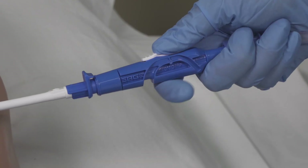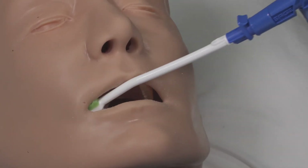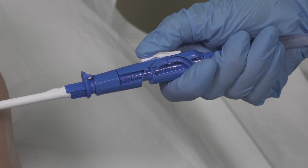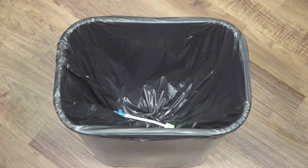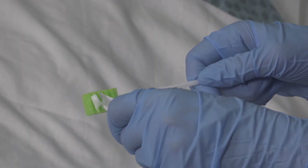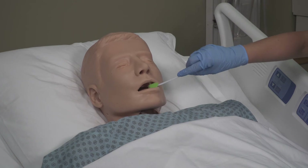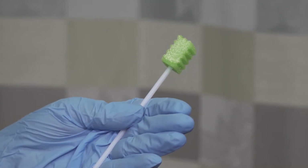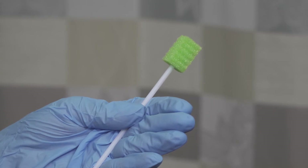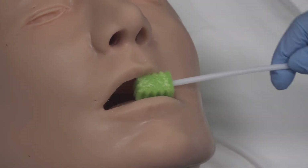To suction, slide the switch to on. When finished, slide the switch to off. Rinse to clear the line. Disconnect and discard the suction toothbrush. Apply the mouth moisturizer to the swab and apply to the patient's mouth and lips. The perpendicular ridges on the swab help moisturize between teeth and stimulate the oral cavity. Moisturize the gums, lips, and swab the oral cavity.